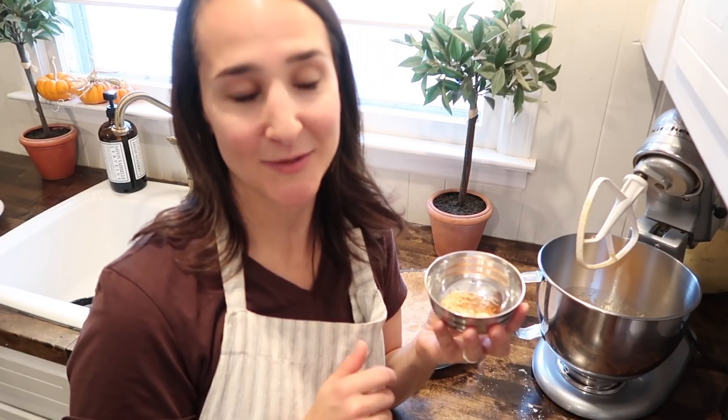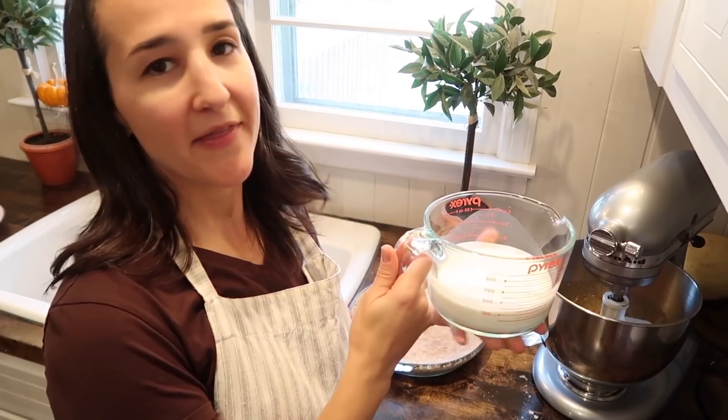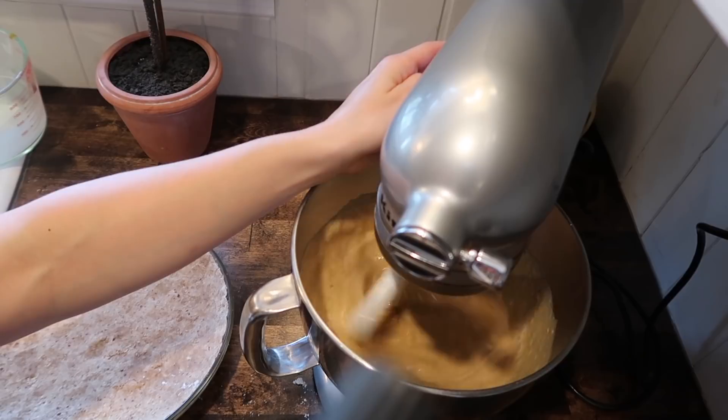If you have a spice grinder, this is a very easy step. If you don't, like I didn't, you'll have to hand-grind your spices, and it does take a little while. But it truly is the difference between a mild pumpkin pie and one that is very rich and flavorful. It's not super spicy — it just adds those notes in the background. You can leave out the cardamom or allspice if you don't have them on hand, but I highly recommend you splurge and add them because it really does make a big difference. And then lastly, three quarters cup of heavy cream and three quarters cup of half and half go in as well.